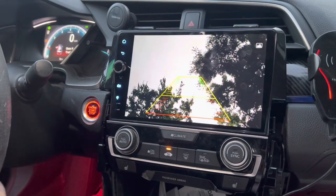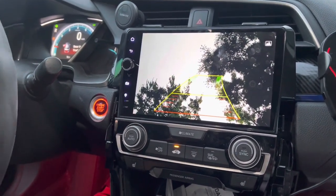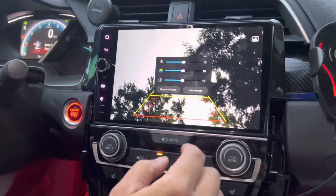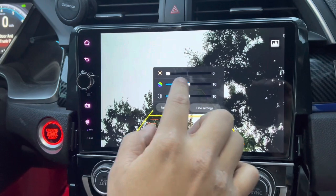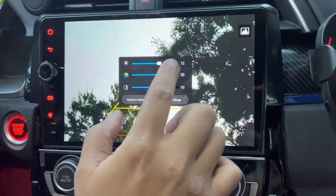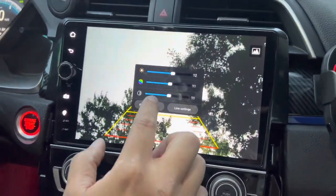Okay, here goes nothing — fingers crossed. Yes, it works! And here are the dynamic parking lines — they also work as well. You can adjust the brightness of your camera, the colors, and the contrast. I'm just going to leave it all at default settings.